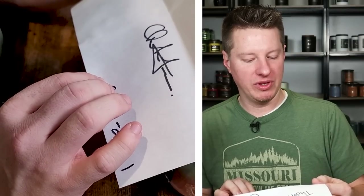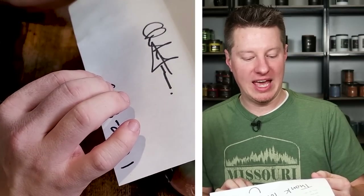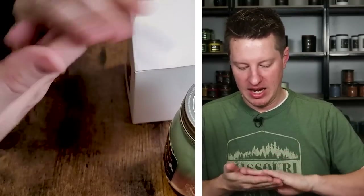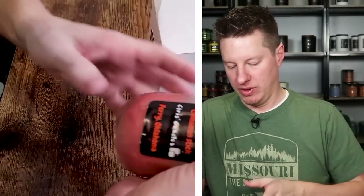We're going to be reviewing this candle — it's an all-natural soy wax candle using Candle Science fragrance oils and Eco 16 wicks. So I'm going to set that aside and let's go ahead and dig in here and see what we're working with.